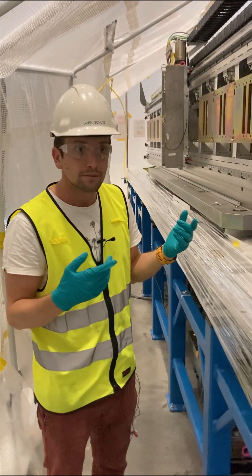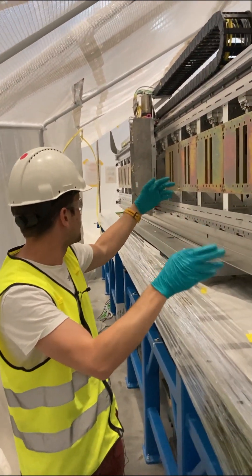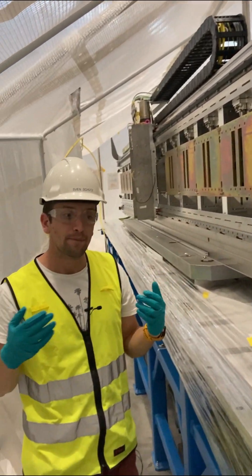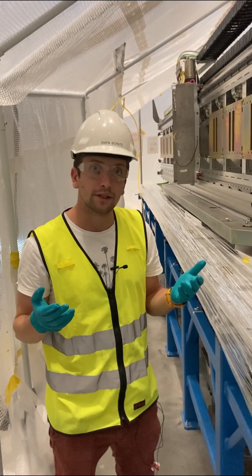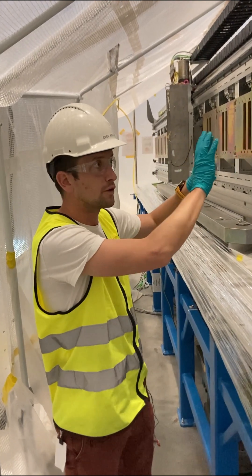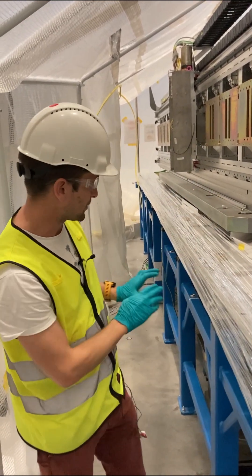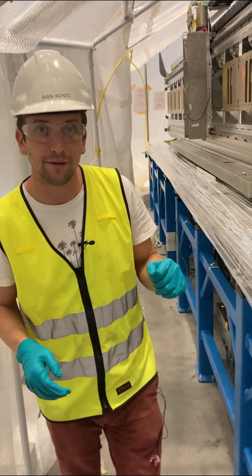Those mirrors are adjusted to each other on this carrier. But then one selenigite to the other has a much lower precision requirement, and therefore it was quite convenient for us to separate the two adjustments. So we have the adjustment of the mirrors to each other happening on the carrier, and the adjustment from one guide to another happening below the carrier.